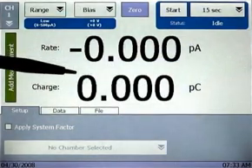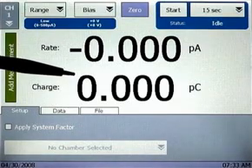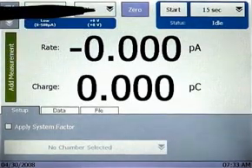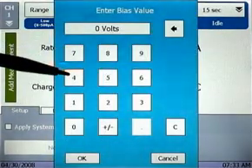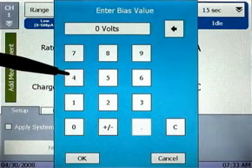Now that we have the range selected, let's choose a bias setting. To select the bias, tap the bias pull-down menu and then tap Select Bias. A keypad appears allowing entry of any value of voltage level, plus or minus, from 100 up to 1000 volts in 1 volt increments. For this example, let's enter negative 500 volts.